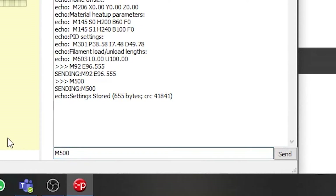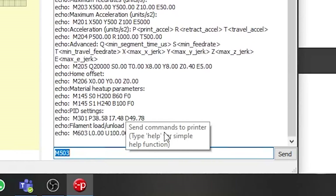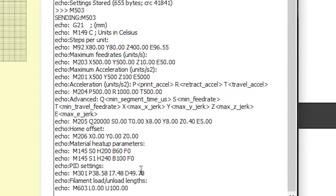Once you've set the new e-steps, type M500 and that will save your settings to the printer's EEPROM. Now if I type M503 again, you can see that the new e-steps on M92 is 96.55. As you can see, it's really simple to set.